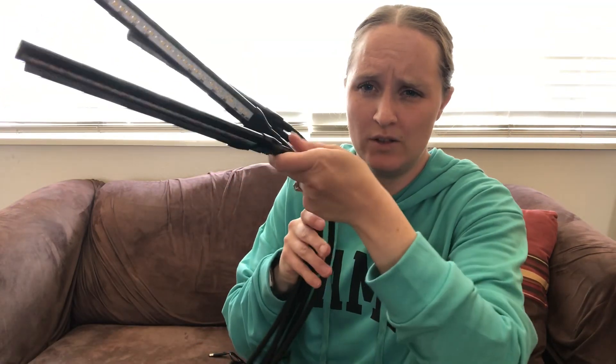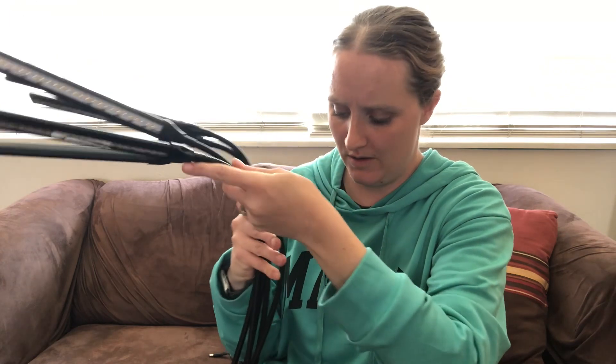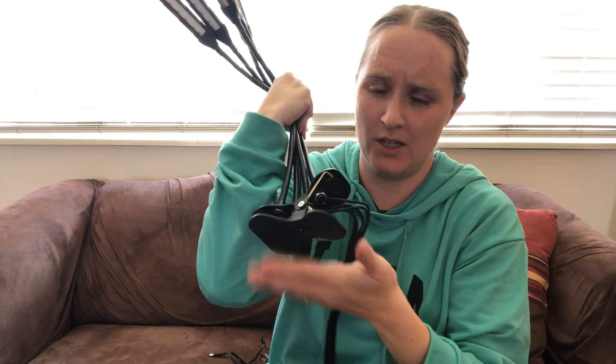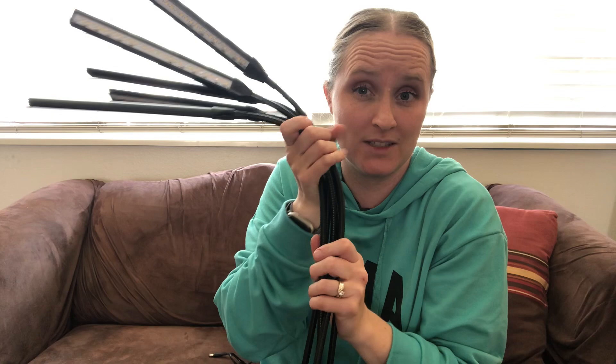I'm going to take the plastic off and then show you how it works. So I got the plastic out. One nice feature is these arms do bend so they can go where the plant goes. And this can be snapped on to any table or whatever base you have next to your plants.